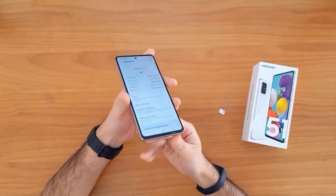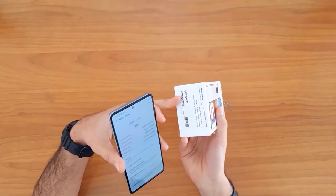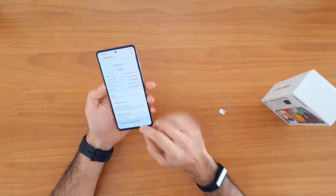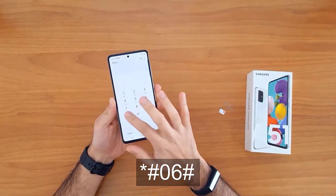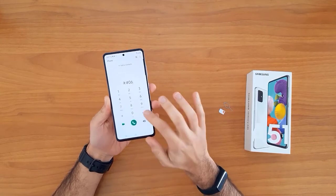Also, the IMEI number can be found on the sticker on the phone box. However, getting the IMEI number using star hash zero six hash remains the easiest way to do that.